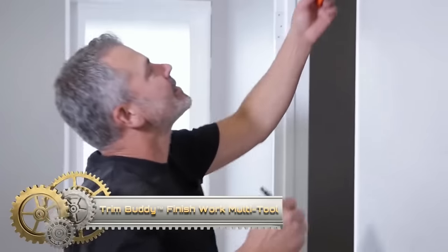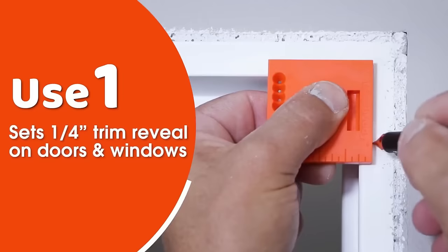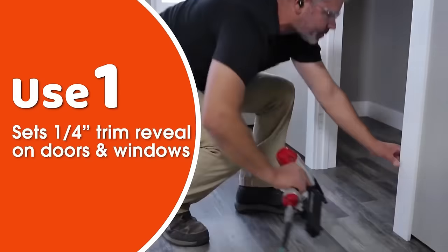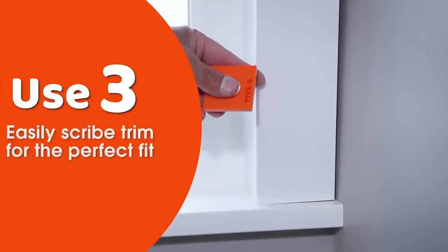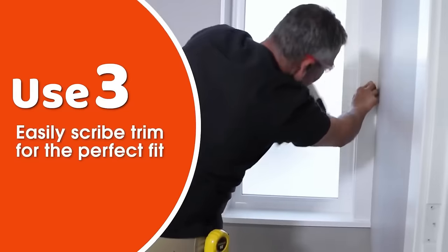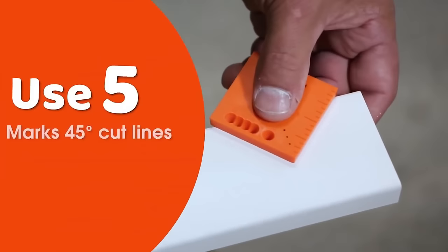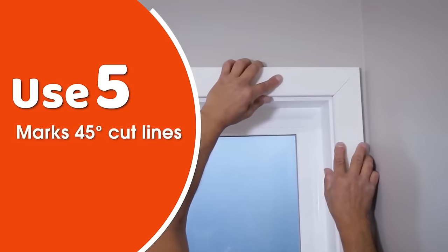The Trim Buddy Finish Work Multi-Tool is a compact, handheld tool designed for various trim carpentry tasks. This versatile tool aids in setting trim reveals, marking 45-degree cuts, scribing trim, and creating offset parallel lines. Constructed from durable plastic, it incorporates a steel ruler, a 45-degree angle guide, and a scriber for accurate work. With both inches and centimeters marked on the ruler, measuring and marking trim becomes effortless. The Trim Buddy offers accuracy and ease of use at an affordable price.